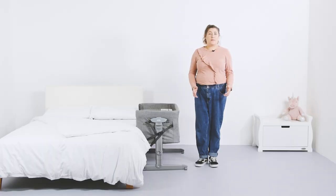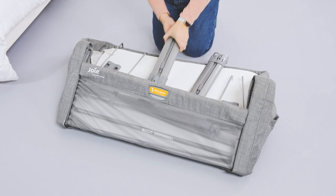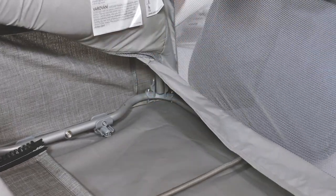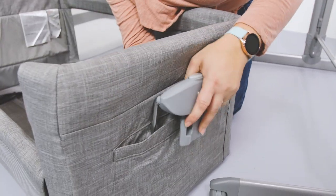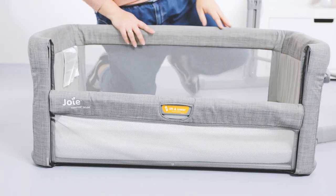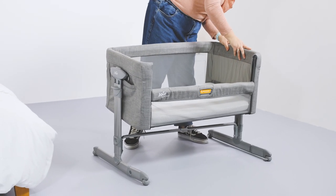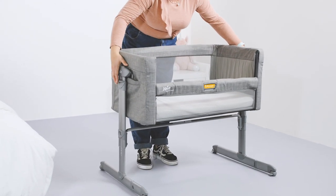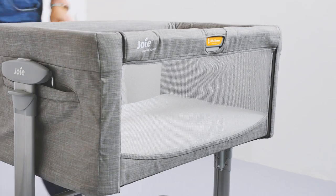The Roomie Glide comes in a nice and compact box and is completely flat packed. All it takes is four bar supports to be put in place along with a few poppers and for the two legs to be connected. Then you can pop the crib up section on top. The setup didn't take much doing and it was all up and ready within 10 minutes.